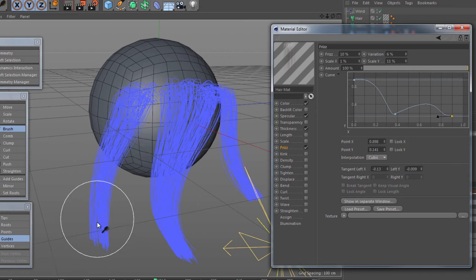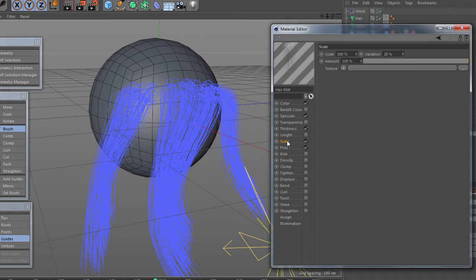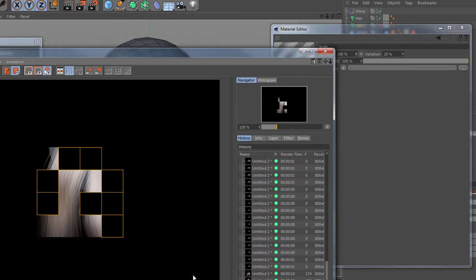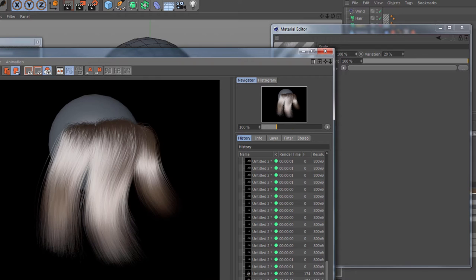The length at the moment tends to be quite even — it's not really got much variation. What I like to do is use the scale for this rather than the actual length parameter, as scale tends to work better. I'm going to create a variation — say 80% of it is going to be true to the length and 20% is going to have variation. If I say 100%, some hairs will be at their original length and 20% of those will be shorter. When we go for a render it's going to look much more natural.